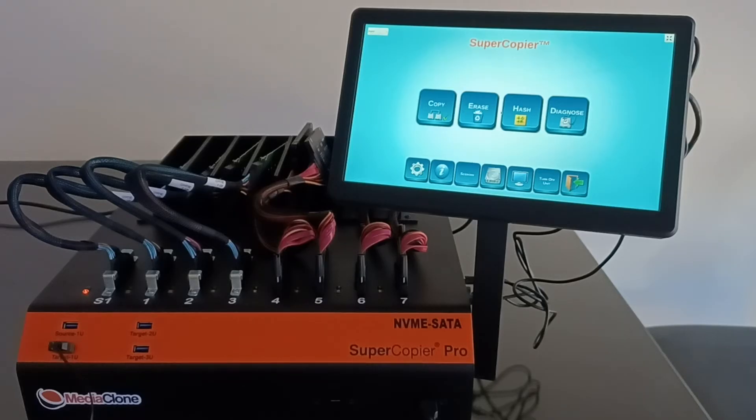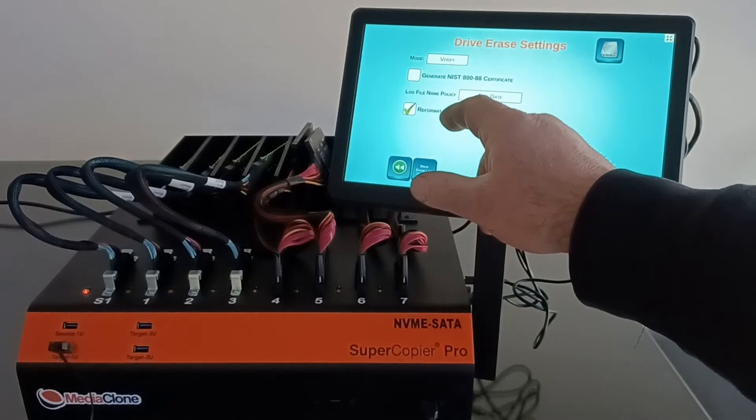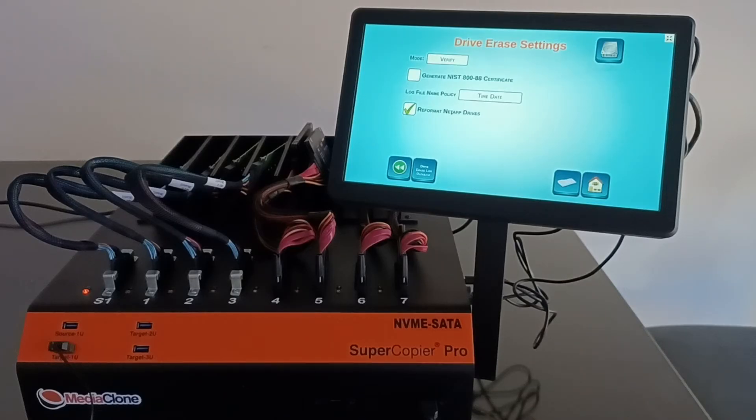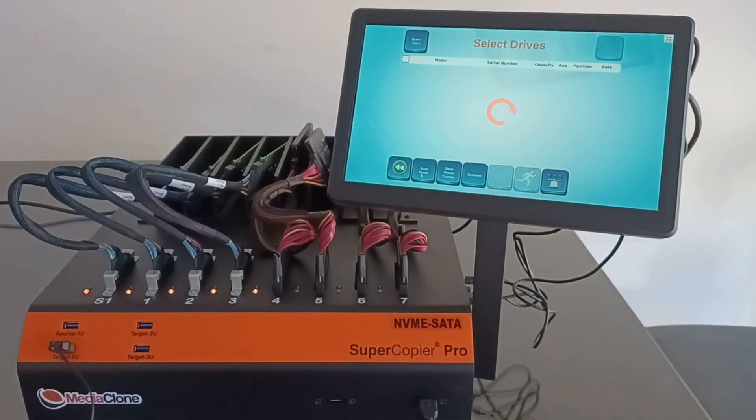Now let's see how fast the unit can read data from NVMe SSDs. We'll tap on the Erase menu, select Erase Mode, and choose Verify Only from the drop-down menu — this runs on a drive to confirm it's empty, but here we're using it to demonstrate read speed. We'll go to the drive detection screen by tapping on the Scan Drive icon to detect all drives attached to the unit.